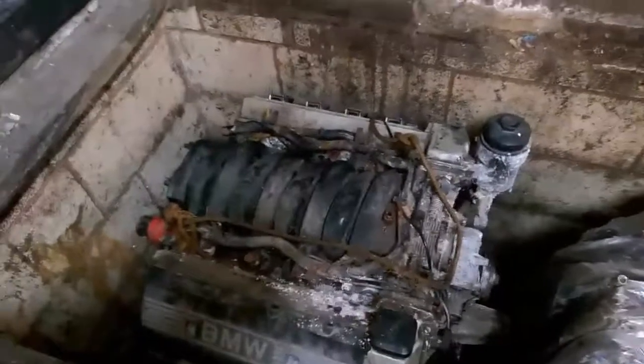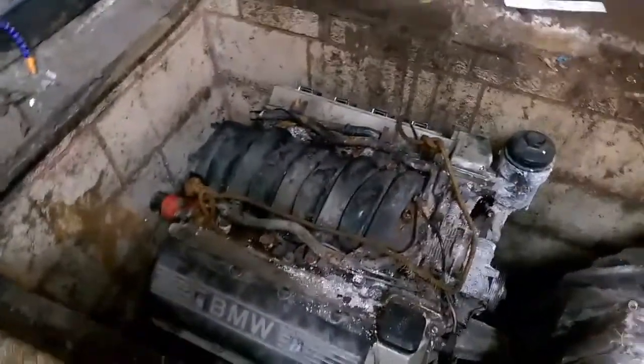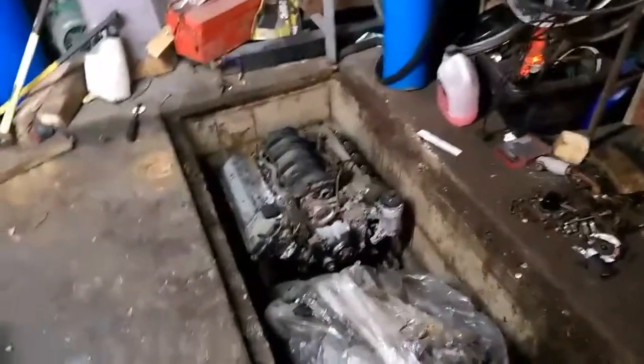It doesn't actually look to be in that bad a condition. But what's this? This is some kind of valve unit. This engine I took out of an E34 530 manual. The engine's only actually covered about 4,000 miles from brand new, but it's worthless — it's scrap, nobody wants it. The next thing I need to do is find some way of getting it out of here, because it was actually lifted in there before I actually had the garage.